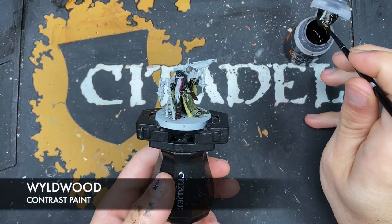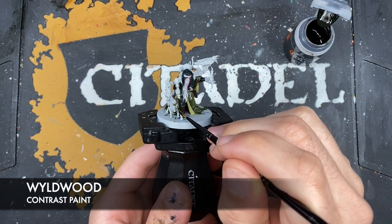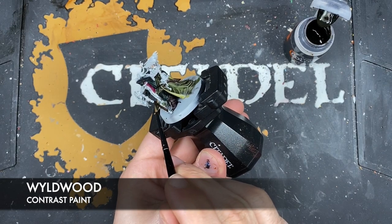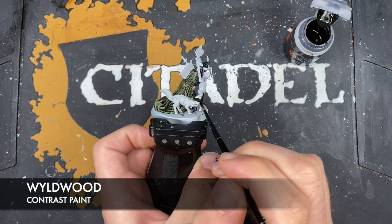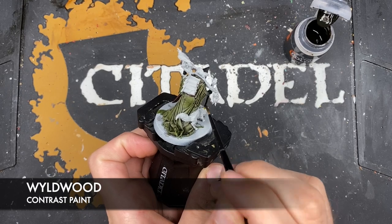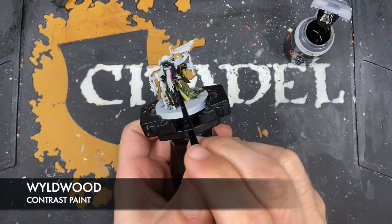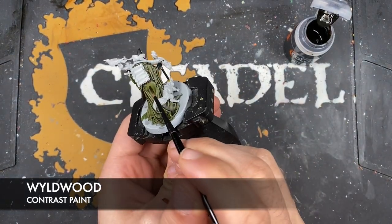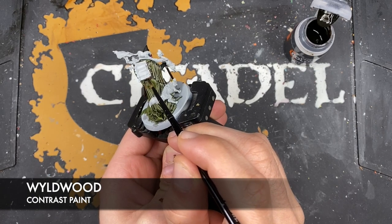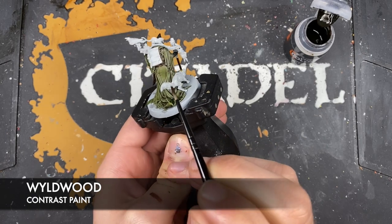With that done, we're going to use some Wildwood on the stock on his back — or shoulders, I should say — just up here. There's also the background of this board that the paper is nailed to — not so much nailed, stabbed through with that knife.